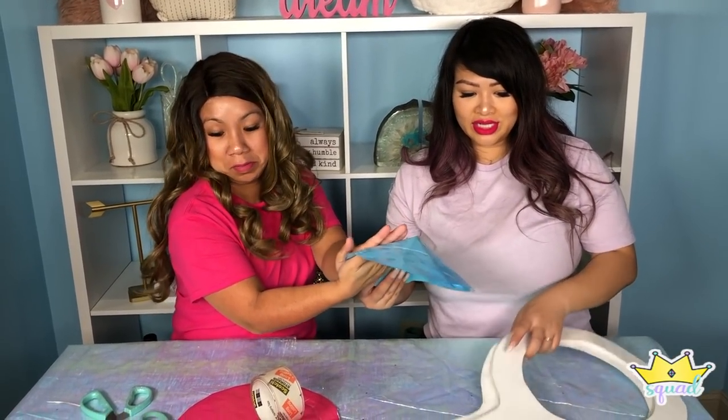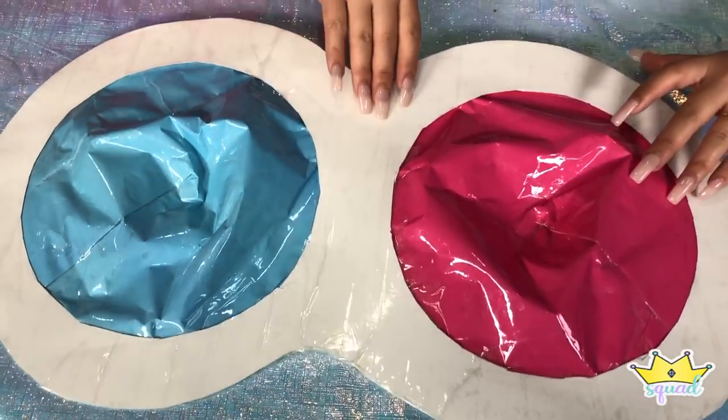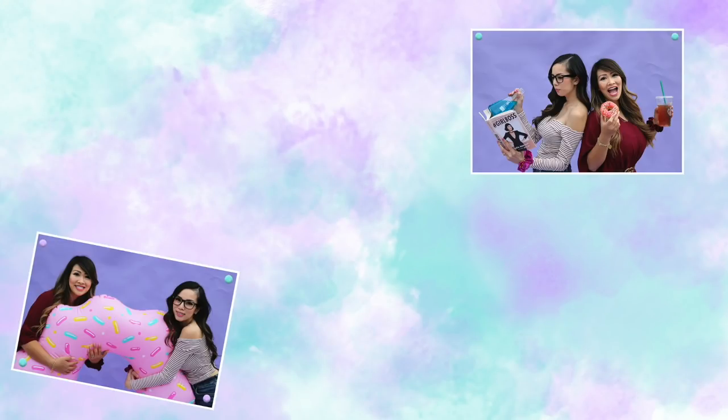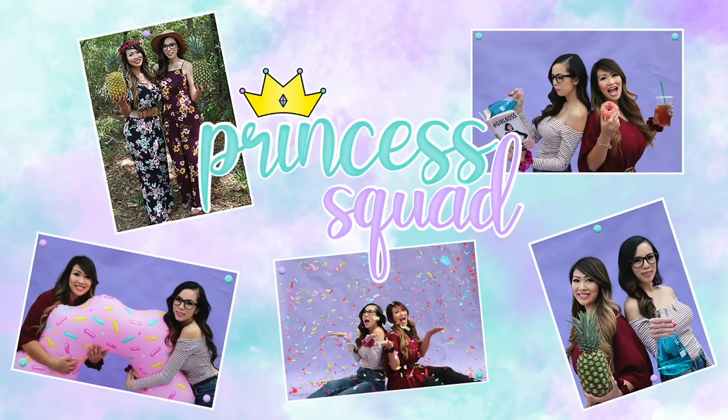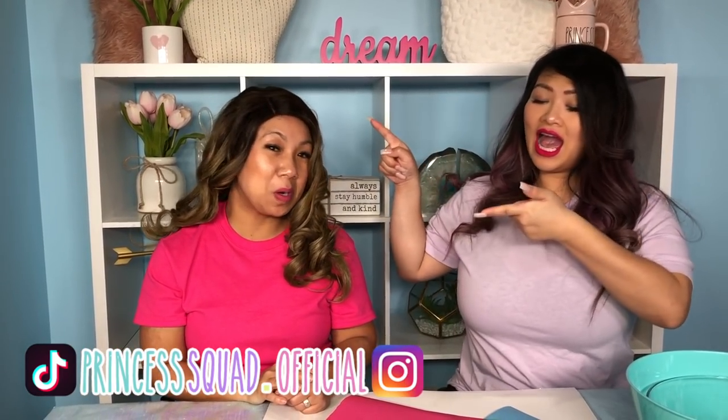I don't want to spoil it yet, you guys, but it's going to look something like this. Hey, Princess Squad! It's Tee and Sparkles!